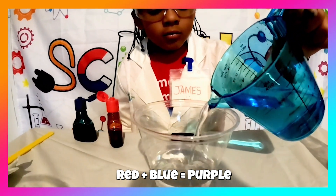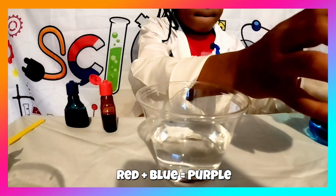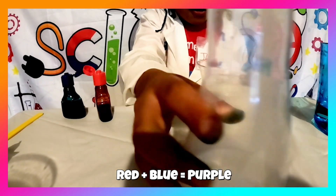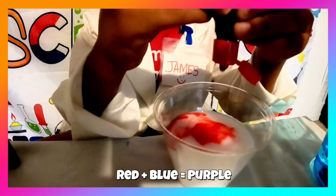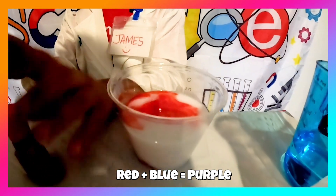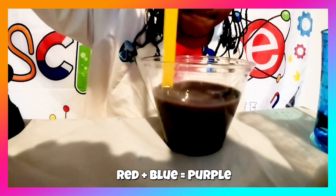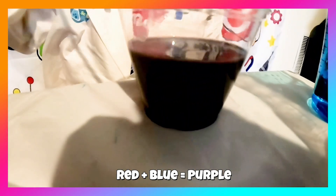Now it's time to add the water. Now it's time for red. Now it's time to stir it up. Boom! That's how you make purple.